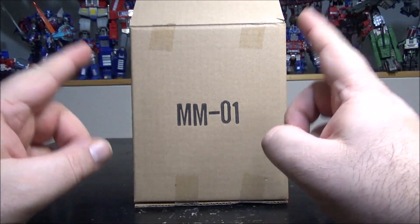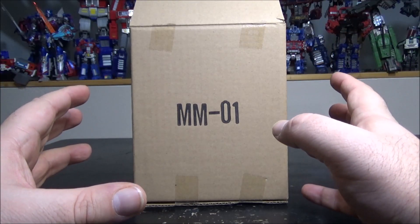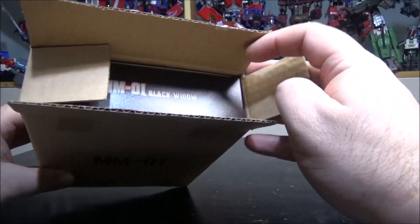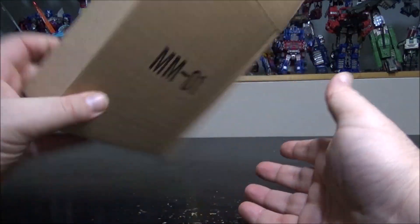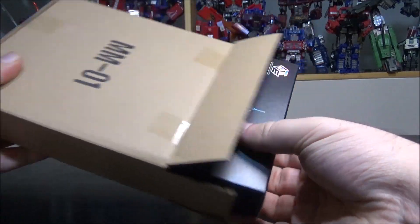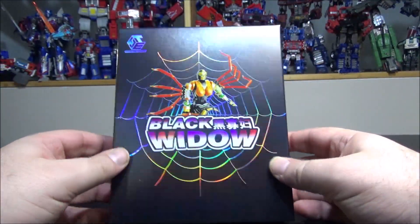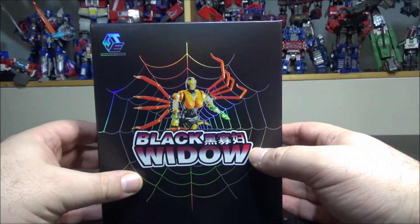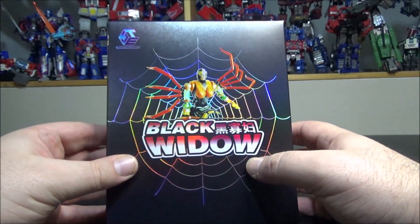Hello and welcome to another special video review. Tonight we've got the Transform Element MM01 Black Widow. It comes in a basic brown box, but inside we have a really nice normal box. They've put a lot of budget into the box — there's lots of holographic foil on it.